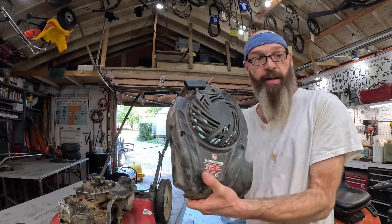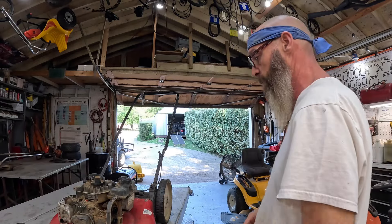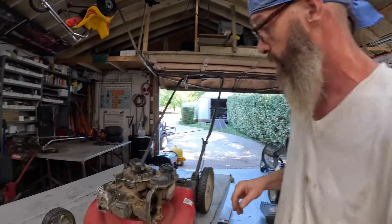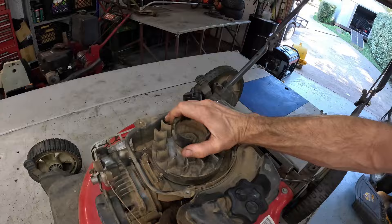I already had the cover taken off — I just stuck it back on there for illustrative purposes. I've already robbed the coil and the air filter cover. Stuff doesn't sit around here very long.